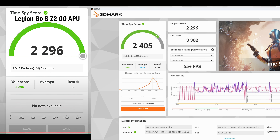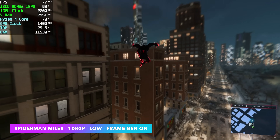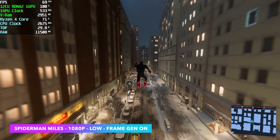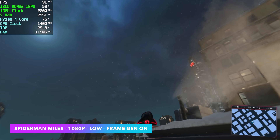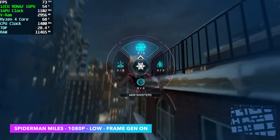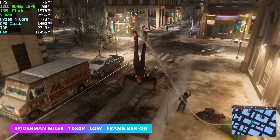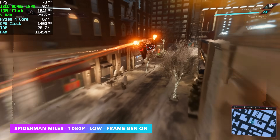Now I want to move into some real-world gaming with this AOKZOE. The first one we have is Spider-Man Miles Morales — 1080p low with frame generation on at a 30 watt TDP. Right now it's not looking too bad, but we did need to enable frame gen because even at low 1080p with a little bit of FSR or IGTI scaling, we got some dips under 60. So that's a little unfortunate, but as soon as you drop it down to 900p, you're good to go.